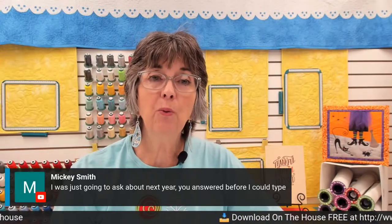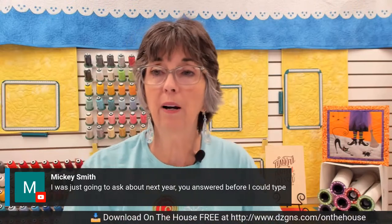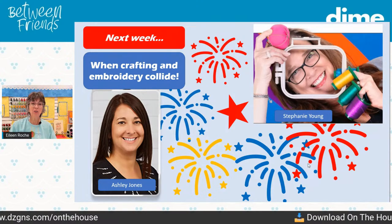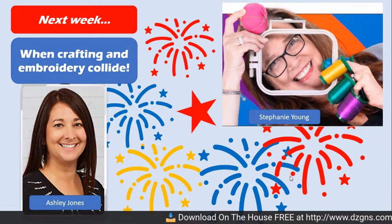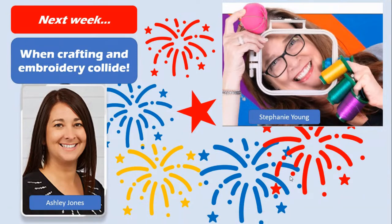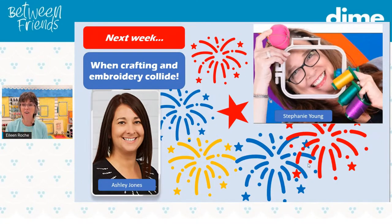We're going to continue into 2023 — we've had so much fun doing it and I know many of you have enjoyed it. Next week, we have a really exciting duo: Ashley Jones and Stephanie Young from Caesar. They're going to talk about when crafting and embroidery collide, and it is also a new product reveal. So I hope you'll join next Thursday, same time, one o'clock central time. Thank you for joining me today.